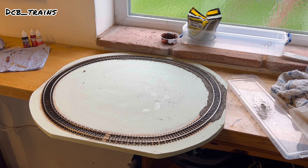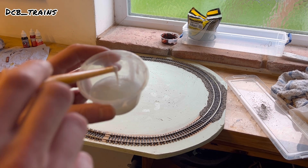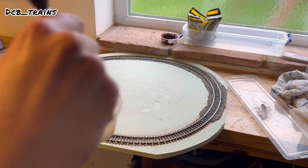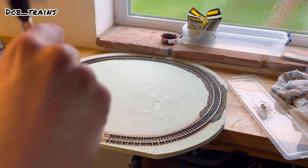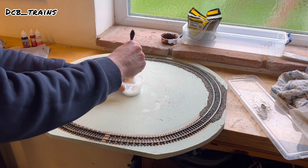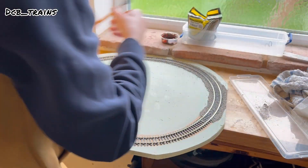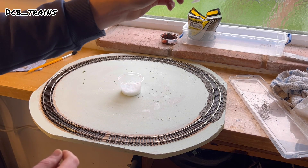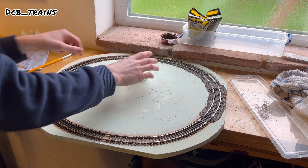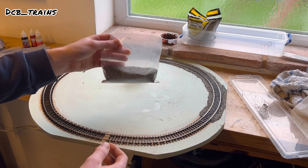First things first with ballasting: you need to make up a formula. We have 50% water, 50% PVA glue, and a tiny bit of washing-up liquid. Mix it all up with the end of a brush and give it a quick stir. You'll also need a syringe to put the liquid over the ballast, and most importantly, the ballast itself.